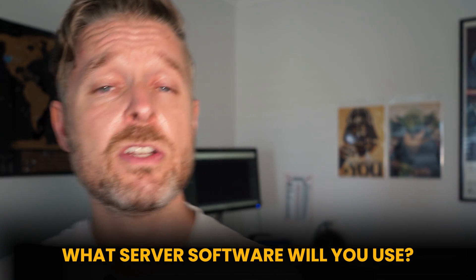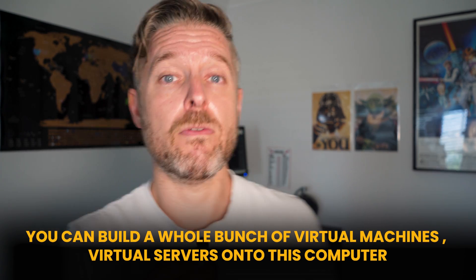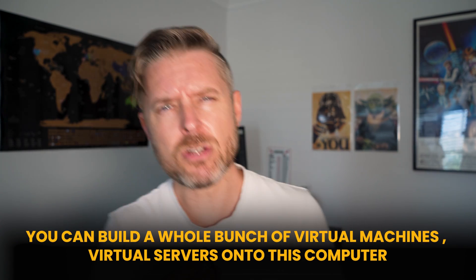Then you've got to look at the software itself — what software are we wanting to install? Let's say you've got an old PC running Windows 10. You can keep Windows 10 and install some virtualization software onto it, such as VMware Workstation. You can install VirtualBox if you really wanted to. Then you can build a whole bunch of virtual machines, VMs, virtual servers on this computer. So the operating system is Windows 10, but it's running all of this virtualization software on top of it, and then the virtual server stuff on top of that.